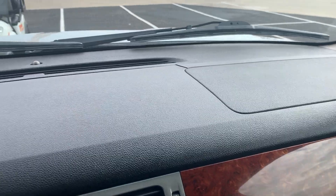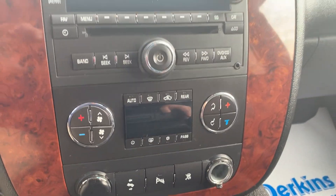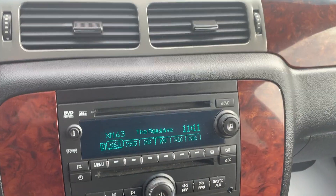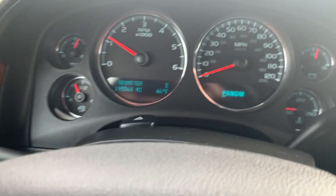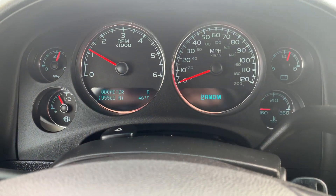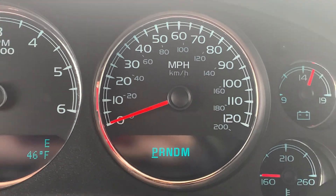Console leather looks good. No cracking or fading on the dash. All your buttons and controls look really good as well. We'll start the vehicle up for you. No climate control issues. We'll verify the mileage for you — 195,560. No warning lights or check engine lights, anything like that on. Of course, you see the seat belt reminder light there.